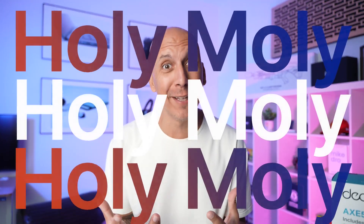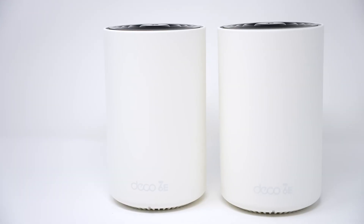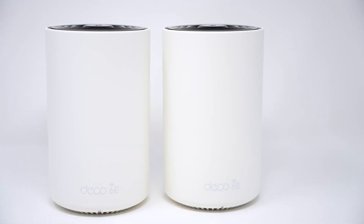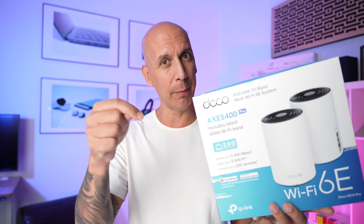TP-Link did something that I think is genius. If you're ready to upgrade your Wi-Fi to the latest greatest supersonic speeds, we need to talk. TP-Link were kind enough to send me their latest Wi-Fi 6E setup. They're calling it the Deco — this is the XE75 Pro, and it comes out on Friday, August 25th. I've got a coupon code for you, so check out the description below. I set this bad boy up and I've been playing with it.